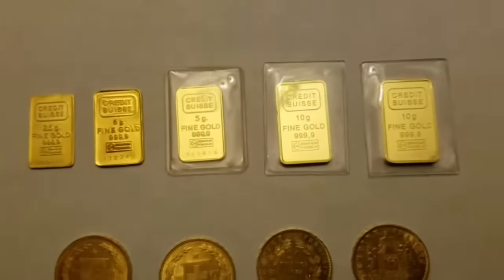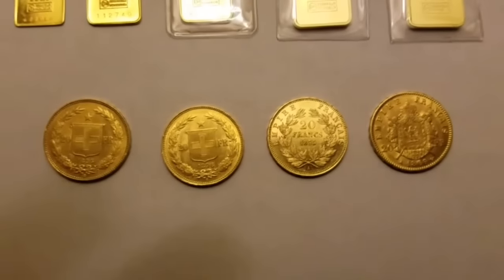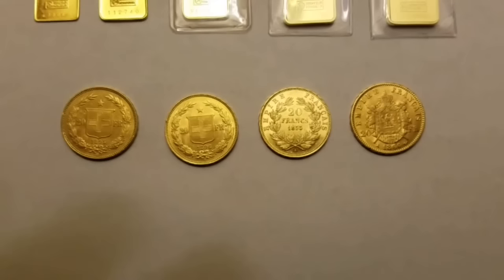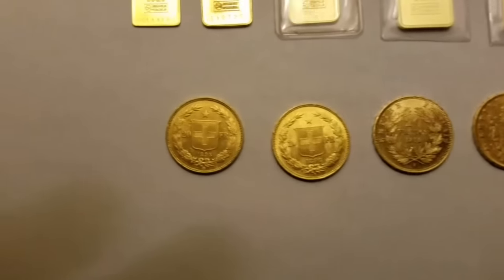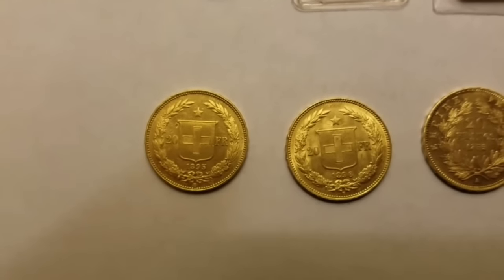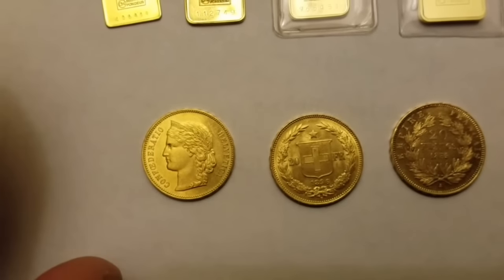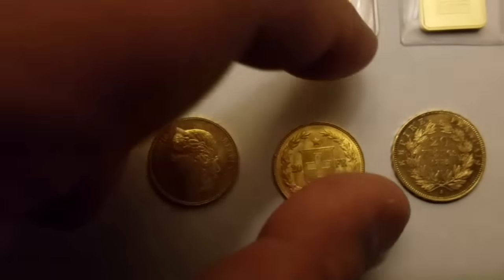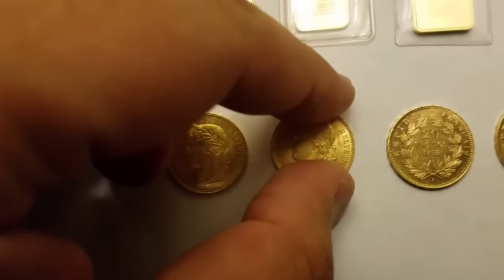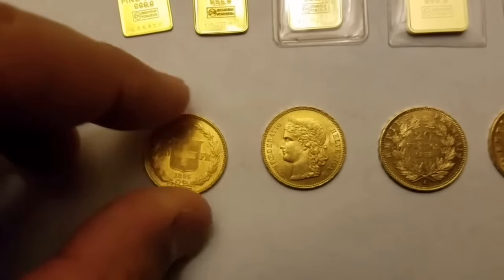Those are the Credit Suisse bars. On the bottom row we have the fractional coins — two on the left from Switzerland, two on the right from France. The Swiss coins: one on the left is from 1895 and the next one is from 1896. Flipping them over, you'll see 'Confederatio Helvetica' on both. These are the older style Swiss 20 franc gold coins.